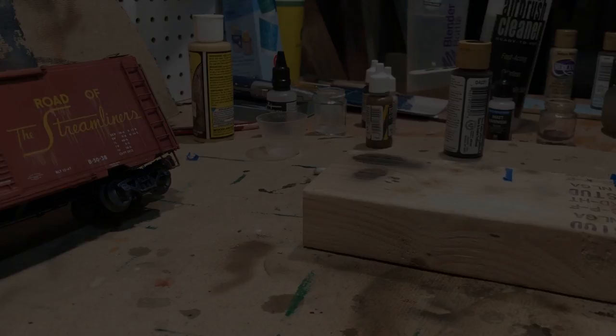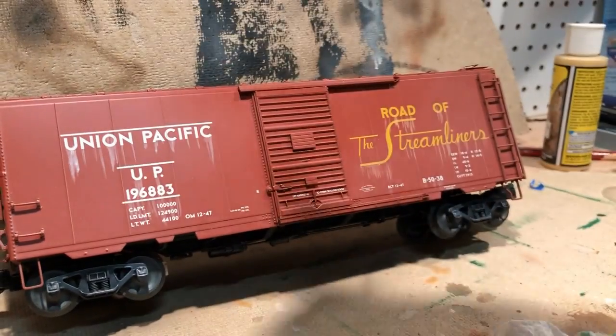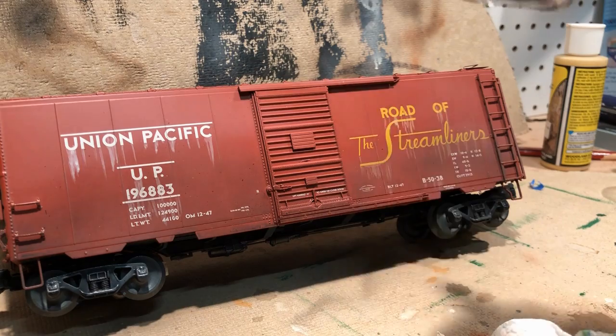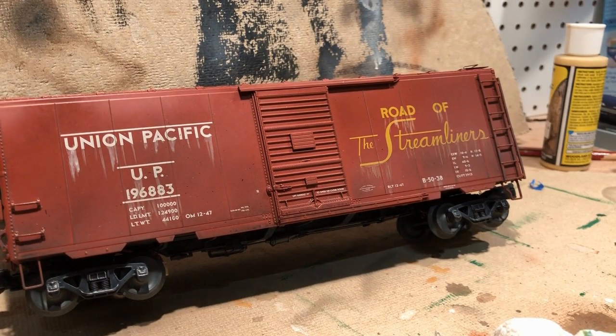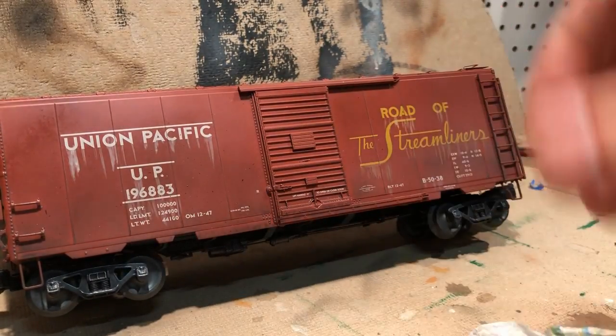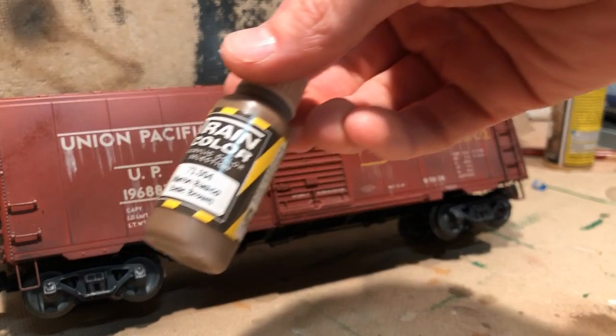We'll see how that consistency acts in the airbrush with some test sprays, and if I like it we'll start applying it to the car. I'm going to apply it mostly to the bottom but hitting most of the car — I've already done the top. It's a little loose and diluted. I'm going to stop with the black and switch to a brown color.